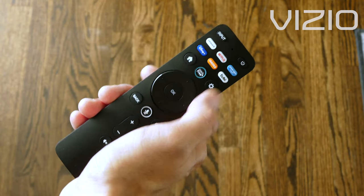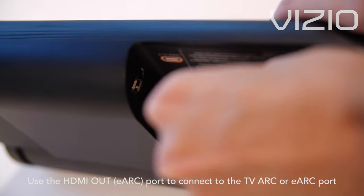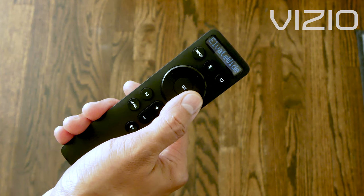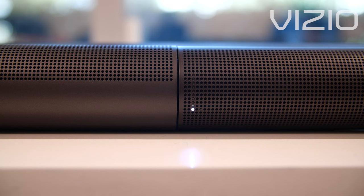Hey, it's Tyler again with Vizio. Today I'm going to help you get the most out of your new Elevate soundbar right out of the box. Make sure your TV is turned on and your Elevate soundbar is connected to your TV. Now press the effect button on the display remote. Then use the D-pad to scroll down until you see Elevate Auto. The soundbar's LED should blink to confirm it has changed your settings.